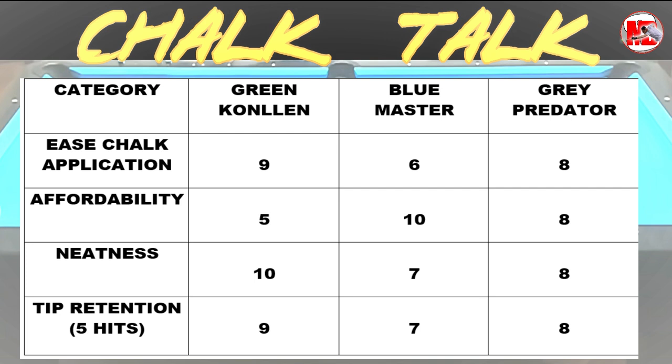For tip retention, I give Kolín a 9. It can be recommended for pro players and top amateurs. The Master I gave a 7 for tip retention — I can feel that beyond 6 hits it's going to miscue already; you can feel it in the hit. The Predator Gray I gave an 8.